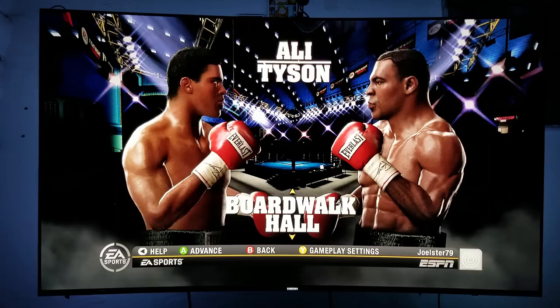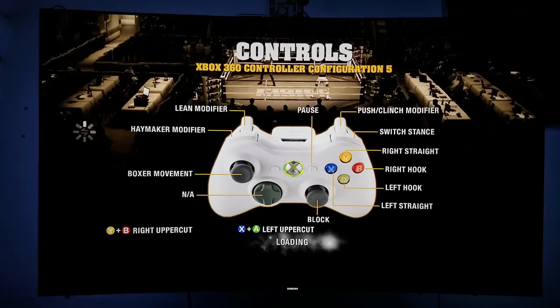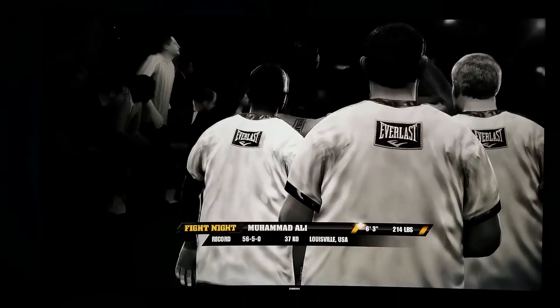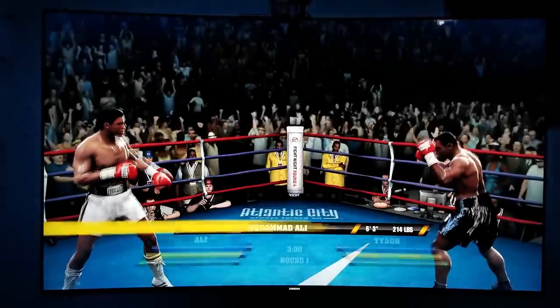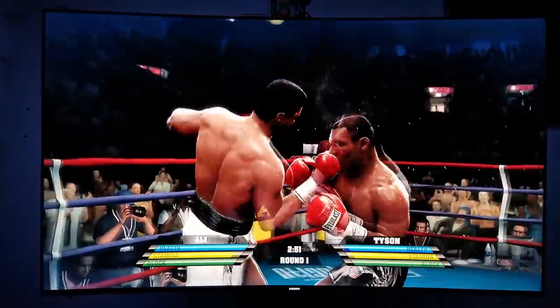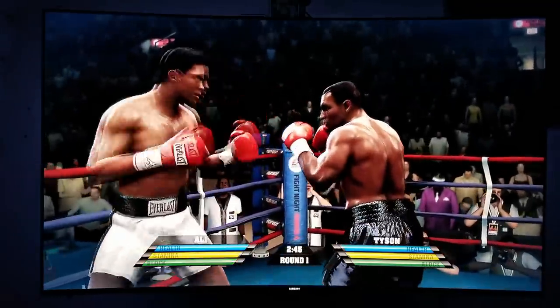Let me turn it down a little bit. Let's do it right here. Left uppercut — yeah! Let's join the fight, guys. Jesus, Muhammad Ali the greatest. Let's get right into this. Let me show you how this game used to be. Yeah! What's up Tyson, what's up Tyson!